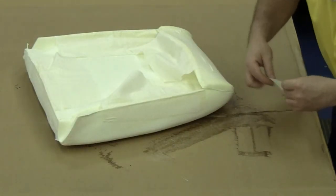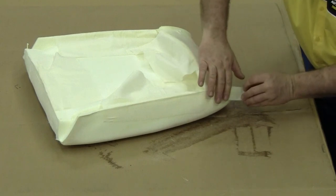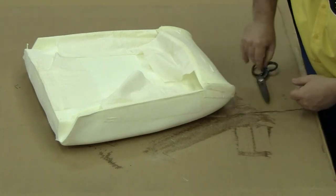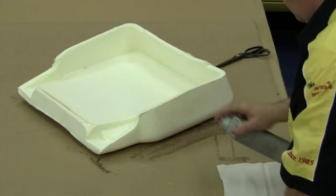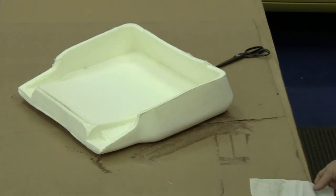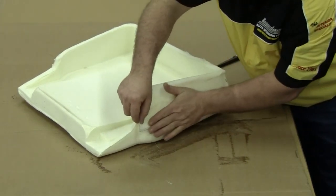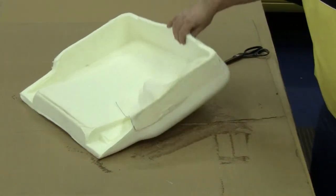We'll need to repeat the process on the opposite side. Moving on to our front seat bottom, we want to glue our muslin rectangles on the side edges, the front edge, and the back edge. This will help secure our front seat bottom foam to our front seat bottom seat springs so our foam does not move around during seat installation.